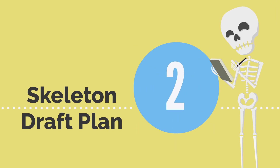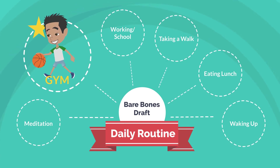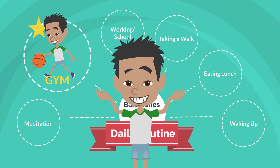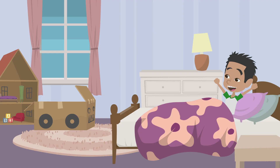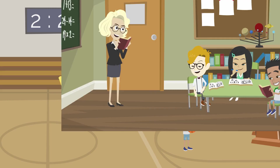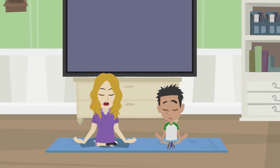Next, write the Skeleton Draft Plan. Your Skeleton Draft Plan is a bare-bones draft that can include your daily routines — for example, things that you do at the same time every day. Like waking up, eating lunch, taking a walk, working or school, going to the gym, hobbies you practice, or meditation.